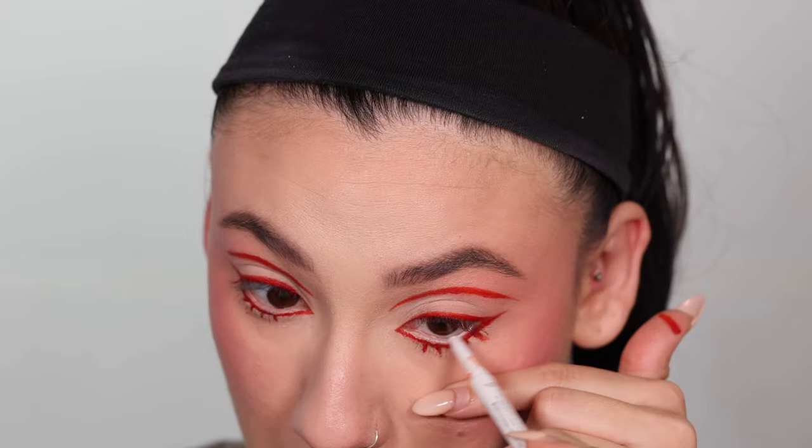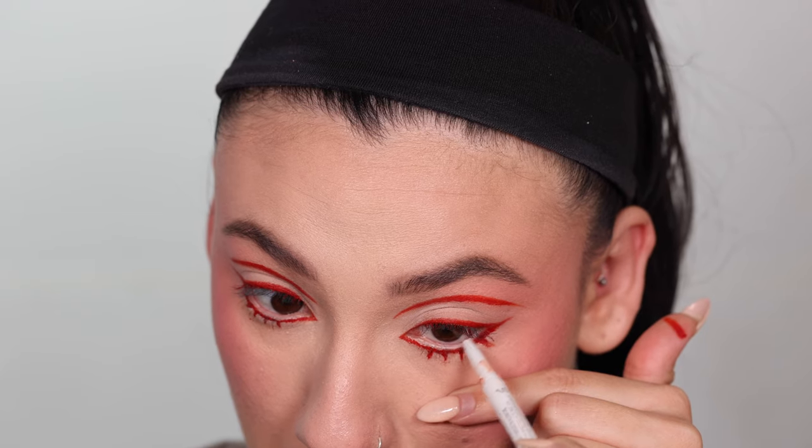I'm gonna add white to my waterline. This is High Altitude by About Face. I'm gonna give my eyes a little break because they started watering, and I'm just gonna go in with some highlighter.